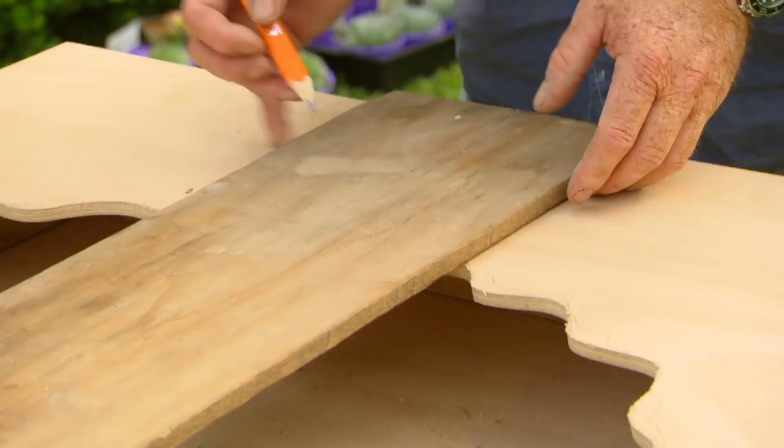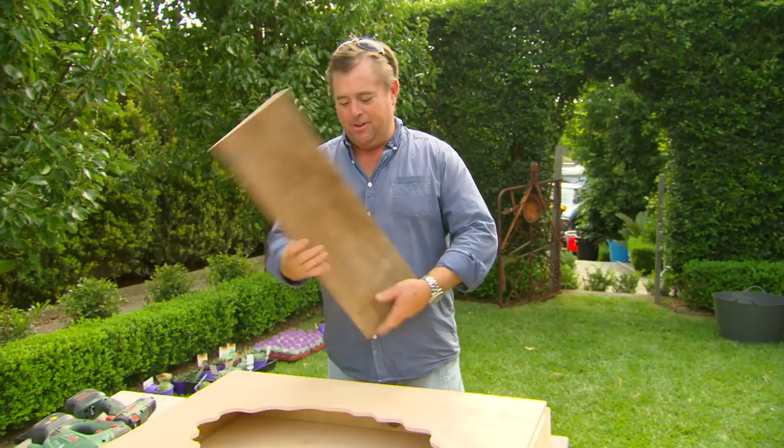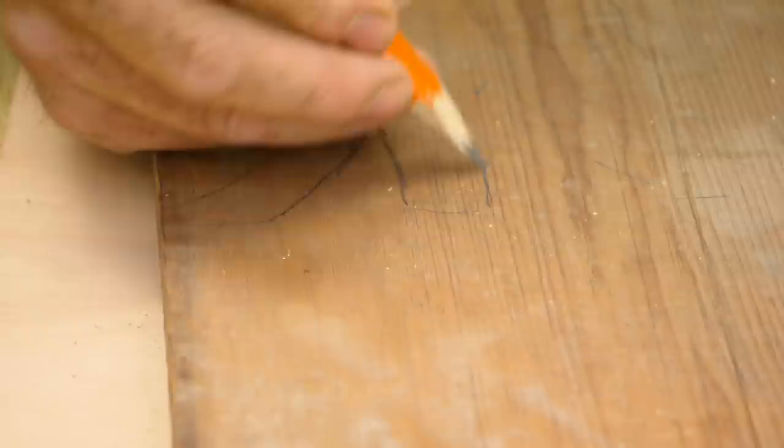Council throwout is a great place to shop — I found this beautiful piece of antique Oregon. What I'm going to do is create a trunk out of it, and it'll create a bit of 3D, a bit of depth, going from the flat plain ply to the succulents and then the trunk.